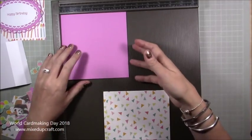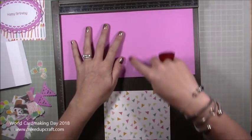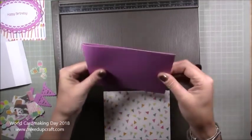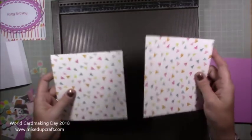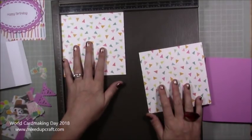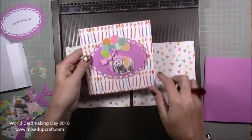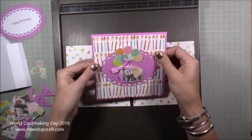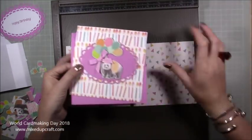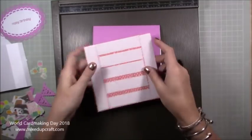For your card base, you want a six by six pre-made card base. If not, get a piece of 12 by 12 card and cut it at six inches so it's six by 12, then along the 12 inch side score at six, fold it in half, and there's your card base. This is quite a flimsy card but I loved the color. You're going to need three pieces of five and three quarters squared — two go inside and one goes on the front as a top-folding card.